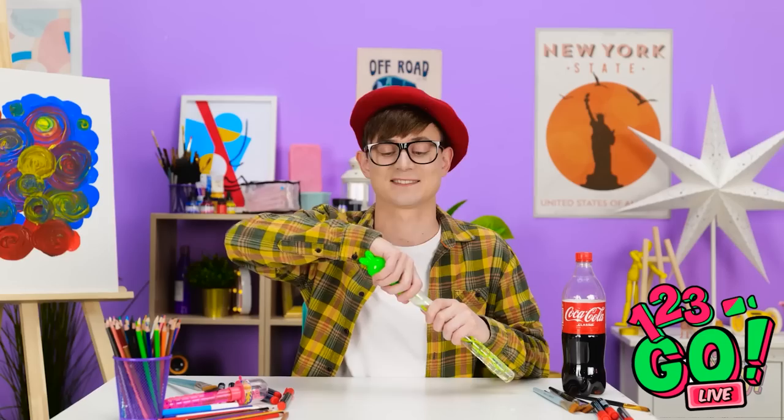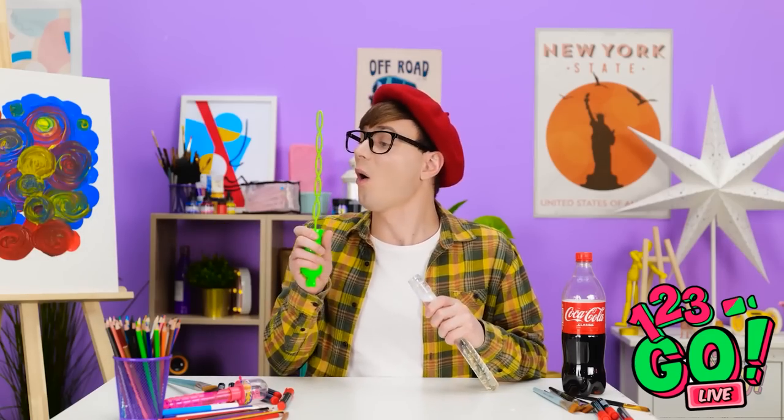Wow, I love it! Ooh, bubbles! I think I deserve a bit of a reward. Yes! Look how many there are! I love bubbles.